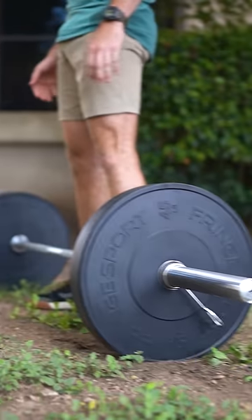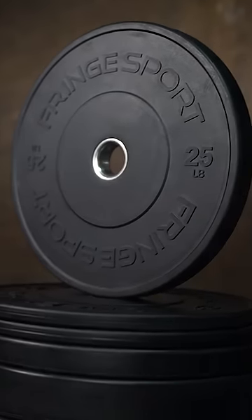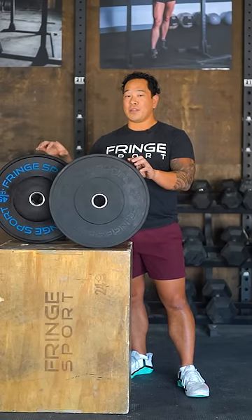Number three: this plate has been used for the Army Combat Fitness Test. Number four: you can drop this plate anywhere. Number five: this plate is slightly thinner — you can probably fit a little more of these on your barbell than you could of these.